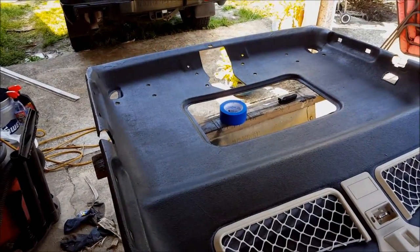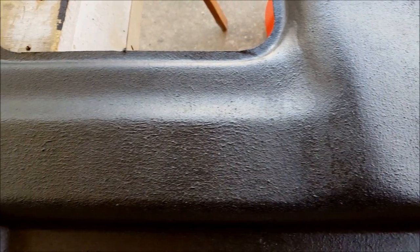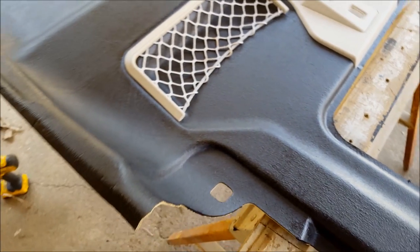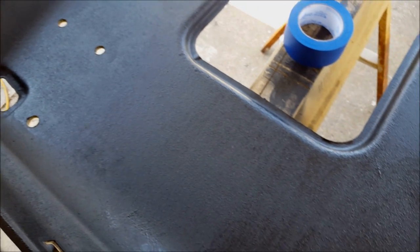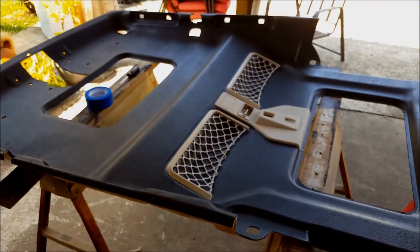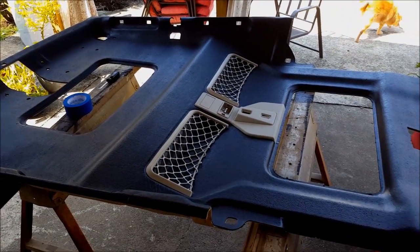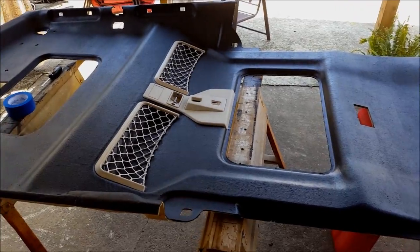Sorry about any wind noise. I got the second coat of bedliner onto the headliner and I'm actually really happy how it turned out — it's got a pretty nice texture and a pretty even sheen. It doesn't look perfect but I'm pretty happy with it. Got the cargo nuts and the rear sunroof switch plate reinstalled, so it's ready to go back in. Just waiting for it to cure and for the smell to ease up — it does have a pretty strong paint smell right now.